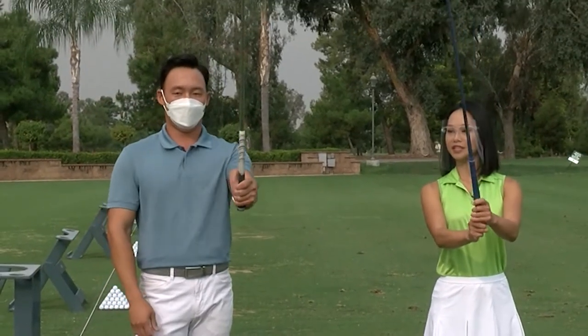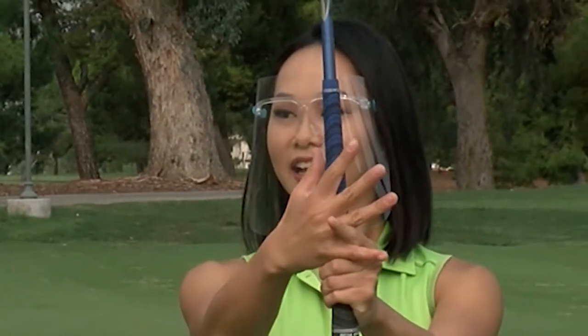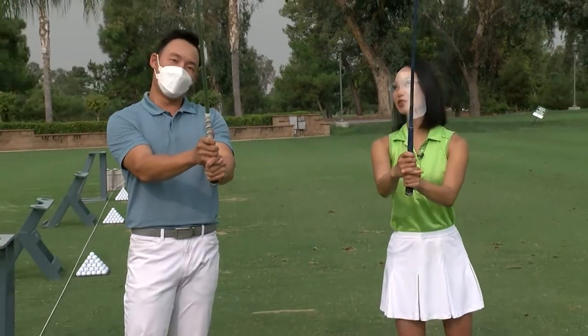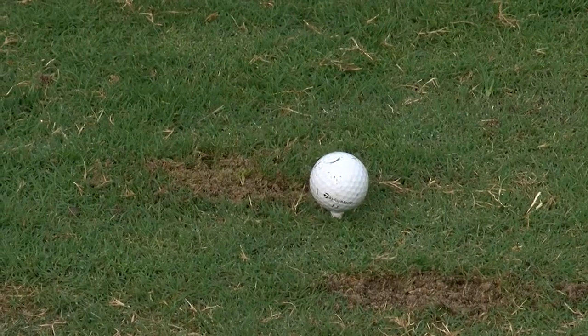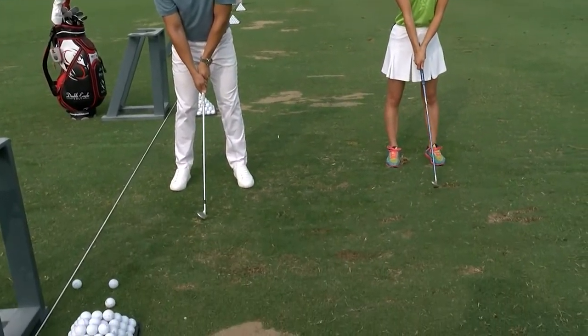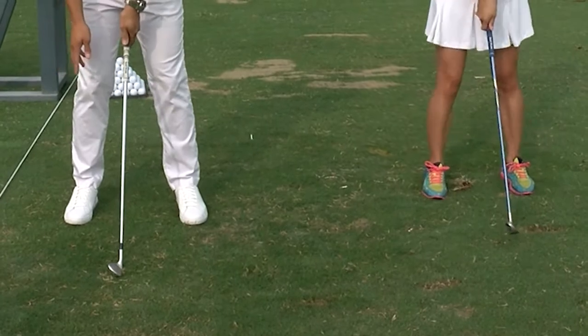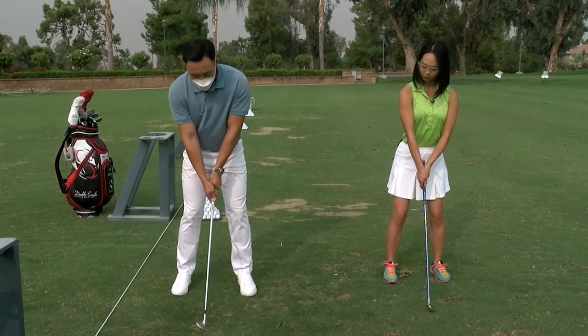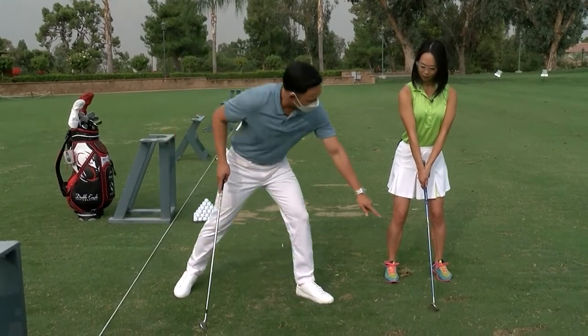Number one thing we want to go over first is the grip. If you are a right-handed golfer, your left hand should be on top like this, and you want to have a finger gun and have your right hand with your pinky and index finger — just wrap it right over the grip. That feels very unnatural, but I'm sure you get used to it. Very unnatural, yes. You want to bring it down right in the middle of your stand, and make sure that your feet are shoulder width wide, then bend your knees just a tad.